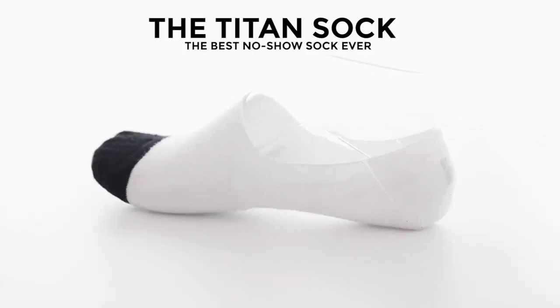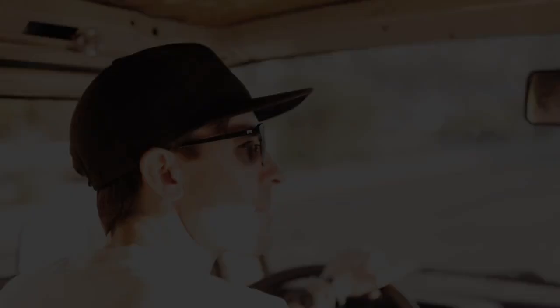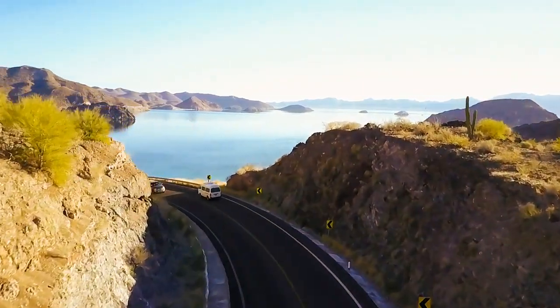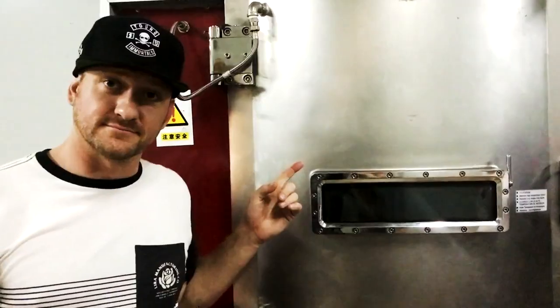We are William Painter. For the last six years we've been dedicated to making the best quality products in the world — no compromises and no BS. It all started with the Hook, our titanium sunglasses.